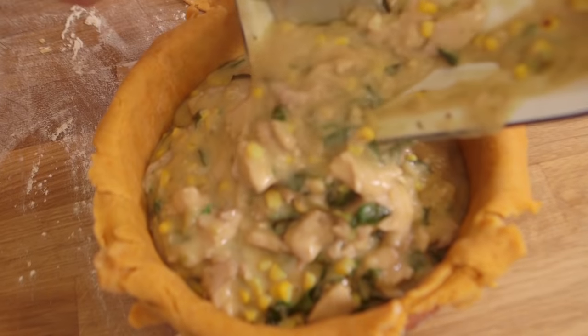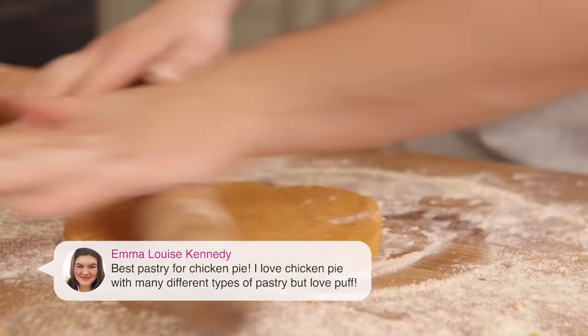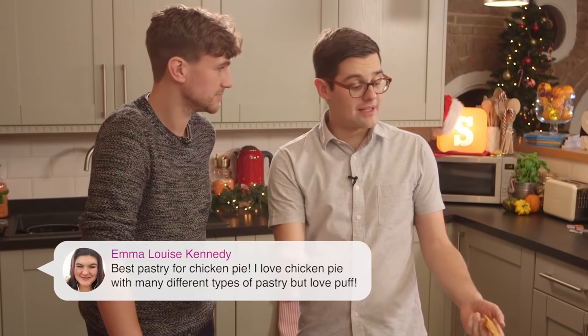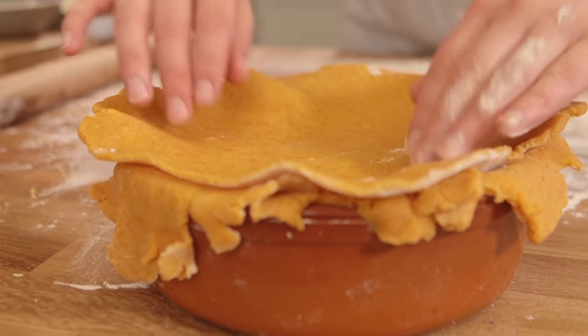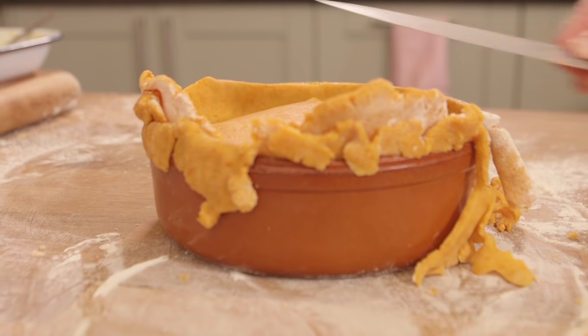Emma Louise Kennedy asks: what pastry is best for chicken pie? Well, this one obviously! But it does vary — if you're doing a pot pie with just a lid on top, puff pastry all the way. She said she loves puff pastry! But if you're doing sides and a bottom, then puff's no good because it's got nowhere to puff. This is a shortcrust pastry. If you want other pie ideas, click on the 'i' — there's loads of pie.